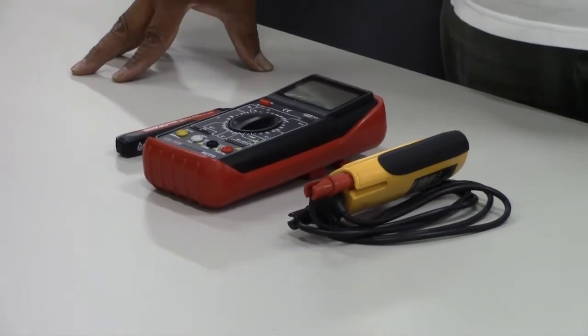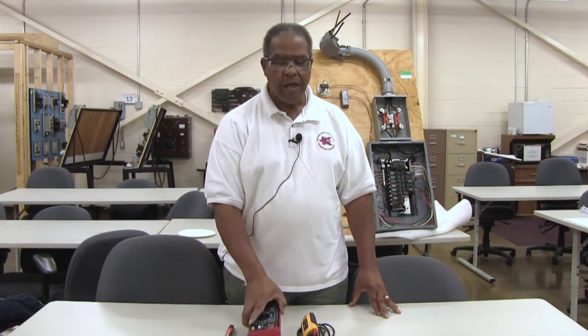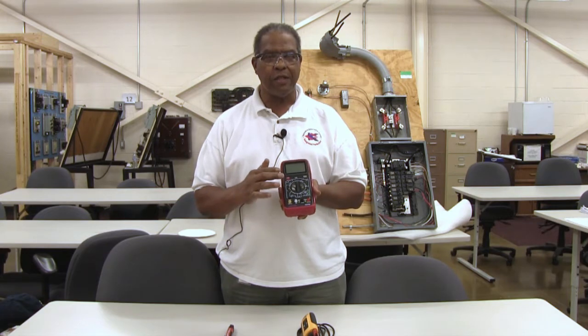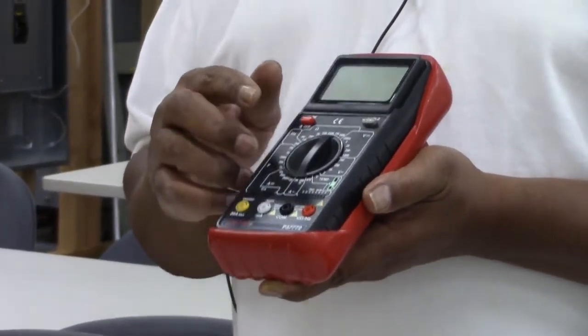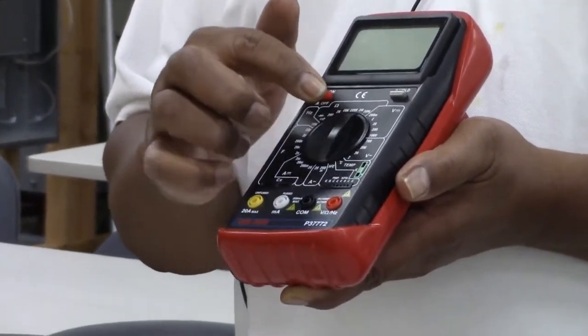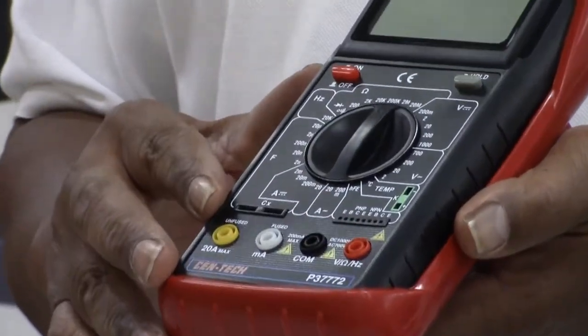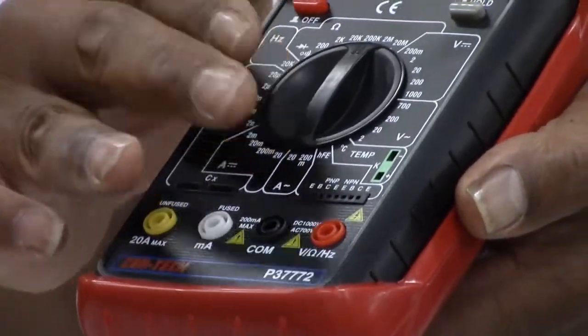I want to show you three different items that you would need to have in your possession in order to do these checks. One is called a multimeter. This multimeter is called that because it does a multiple number of functions. It will check voltage, it will check resistance, and it will check continuity, meaning that it's a continuous path for the conductors. Some multimeters have amperage checks as well, but this one does not.